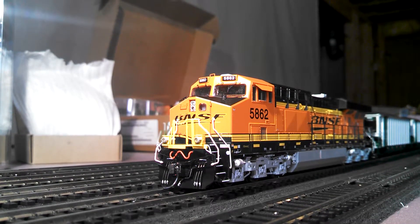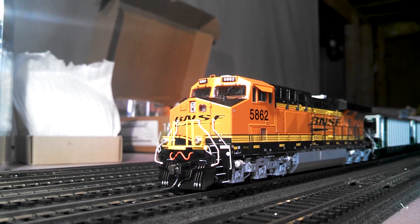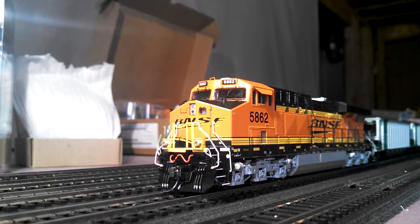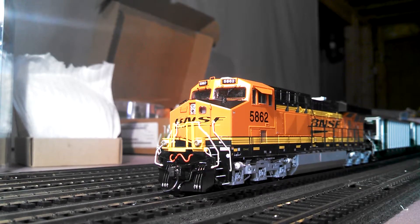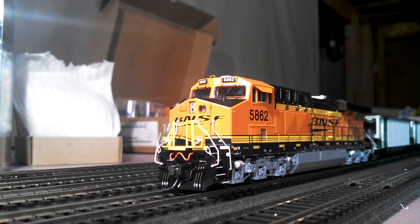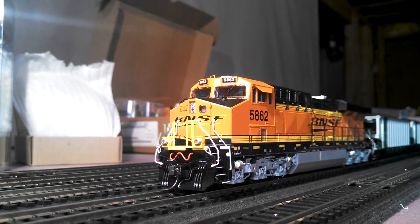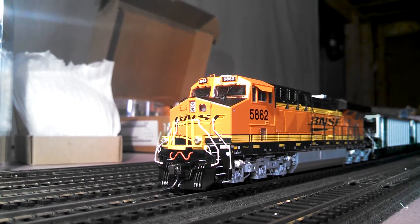Loksound is just way better in my opinion. Tsunami does come in a good second over Paragon sound — Paragon is below average in my view. I have an AC6000 with Paragon and it just doesn't sound as good. The Proto Sound in the ACe's is also not as accurate as I'd like. So I still prefer Tsunami and Loksound over the other sound systems. If you guys have any questions just let me know, and I hope you enjoyed this review.